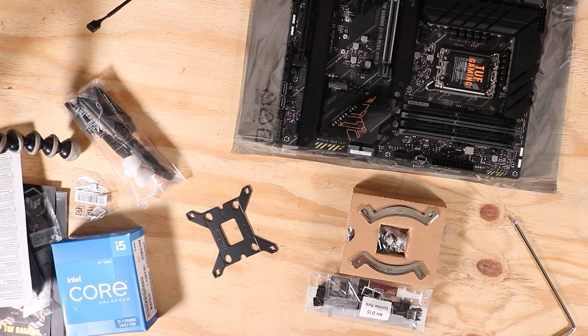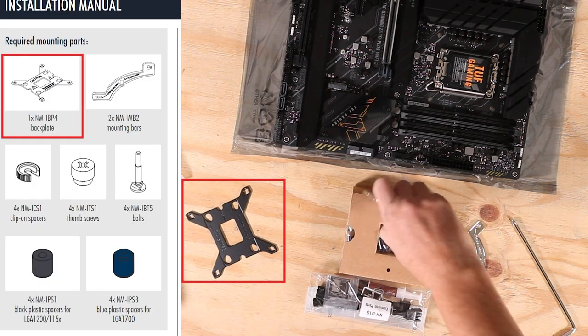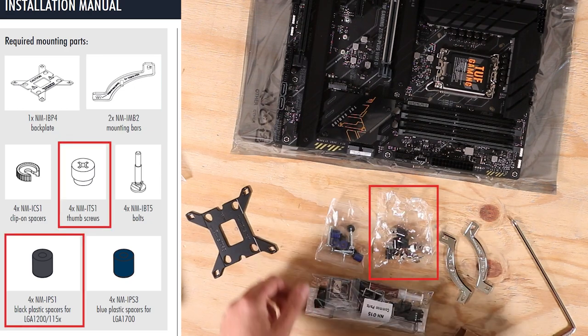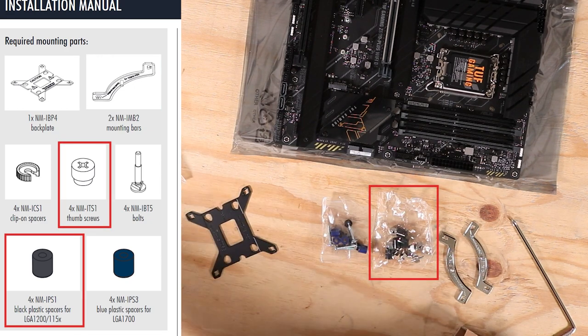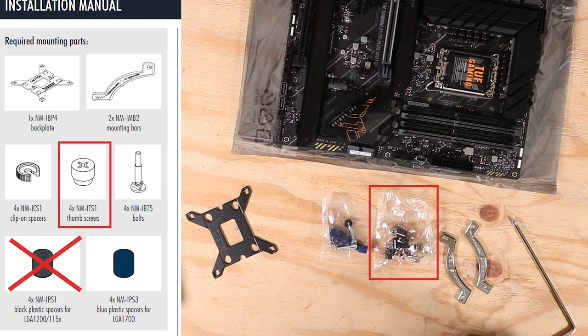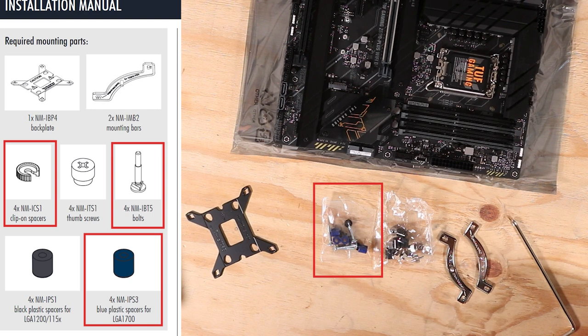Before I start the assembly I check that I have everything I need. The necessary components are the back plate and the mounting bars. In the bag on the right there are four thumb screws and four black spacers. The socket on my motherboard is LGA 1700 so I won't need the black spacers. But I will need the blue ones that are in the other bag, as well as four clip-on spacers and four bolts.